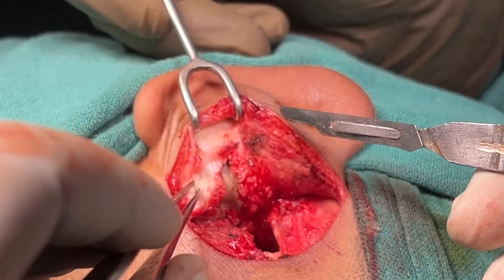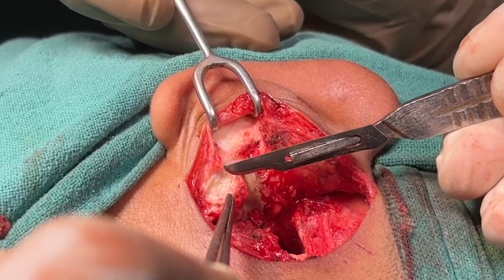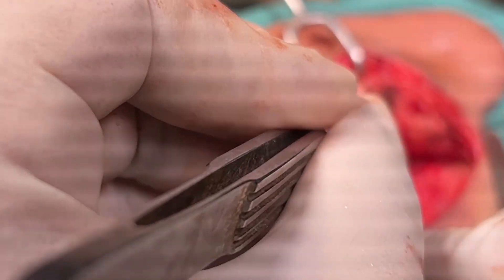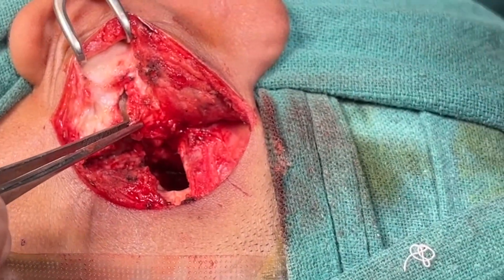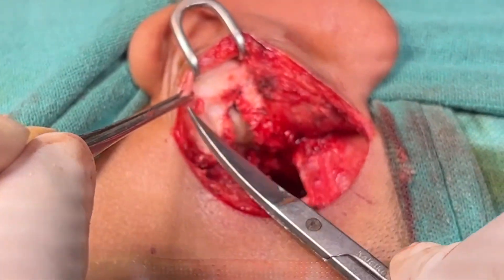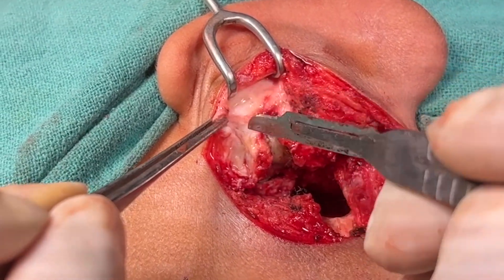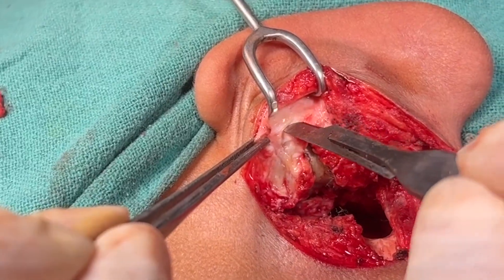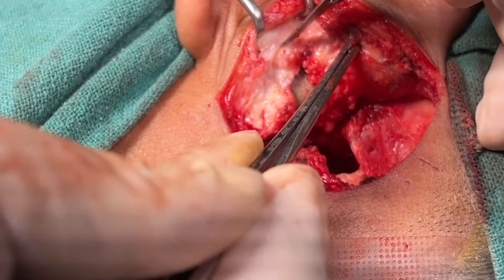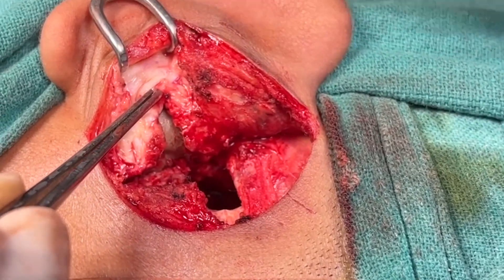This should also be done from the inferior meatal wall. I have completely removed the soft tissue beneath the concheal cartilage. Now I am cutting a piece of concheal cartilage in the form of a crescent shape so that the meatal wall is wide open after removing this cartilage. I am carefully removing this concheal cartilage, taking care not to injure the skin beneath it.